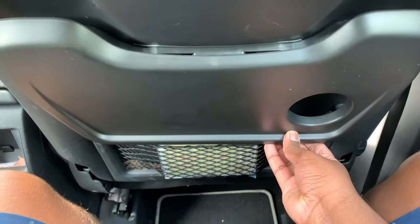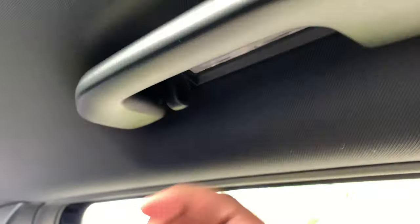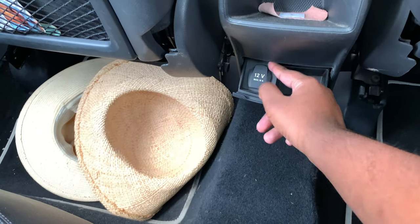There are storage nets for both sides. You get this tray as well — a food tray where you can put your drinks and laptop or anything to work with back here. Up here you get a grip handle and a coat hook for both sides, and you get an interior reading light for the rear. There's also a very nice sunroof back here that lets a lot of light into the cabin, a storage area, and a 12-volt socket.